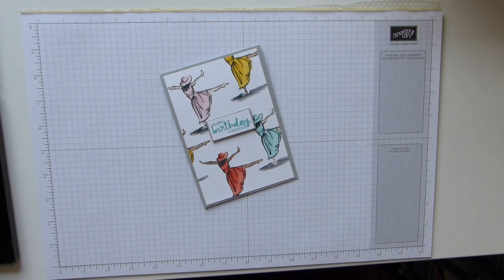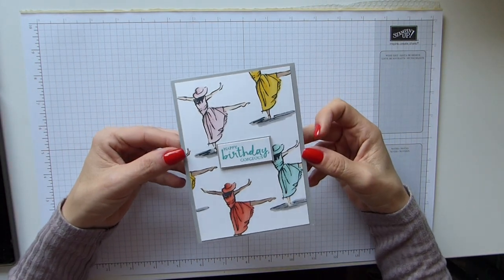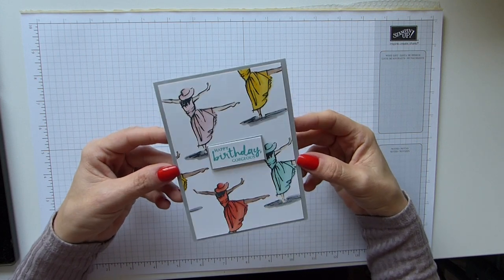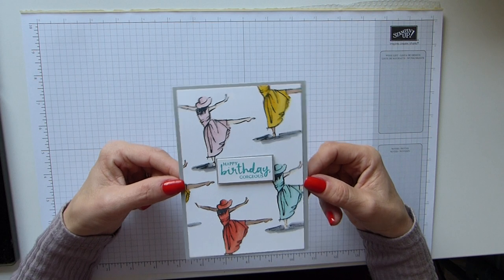Hi everybody, it's Sally from Sally Stampers. Thank you for joining me today. Today I am bringing you a simple yet beautiful card. As you can see I've used the Beautiful You stamp set and I've used the new Stampin' Blends. They've only just come out and they are fabulous pens.